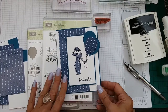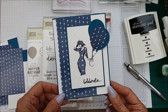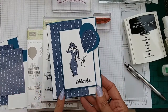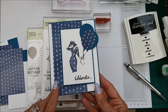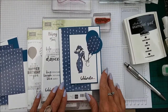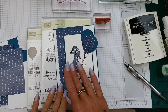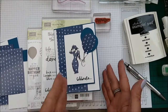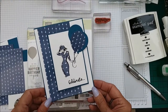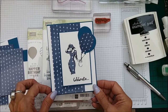Hi everyone, I'm Chanel from Stamping Stilettos and I'm here with a quick CASE card class. This is using our beautiful 'Beautiful You' stamp set and some of our new designer series paper. So let me show you how I made this card. It is a CASE card from Pinterest but there is no link to where it came from, so I can't give credit to who designed it, but I just thought it was super cute and lovely. 'Beautiful You' has been a really popular stamp set.